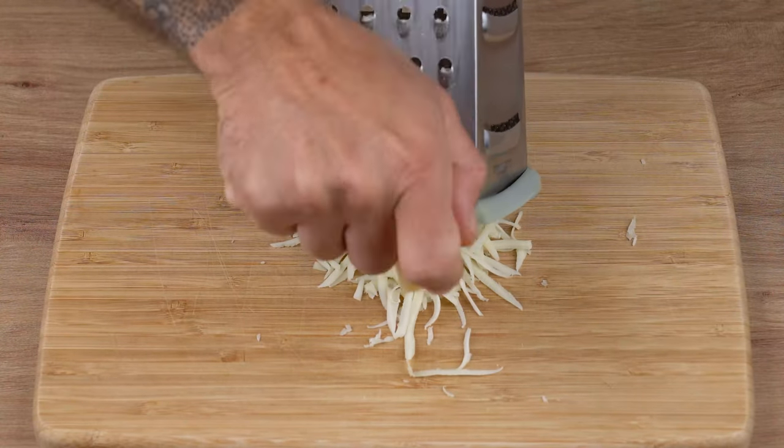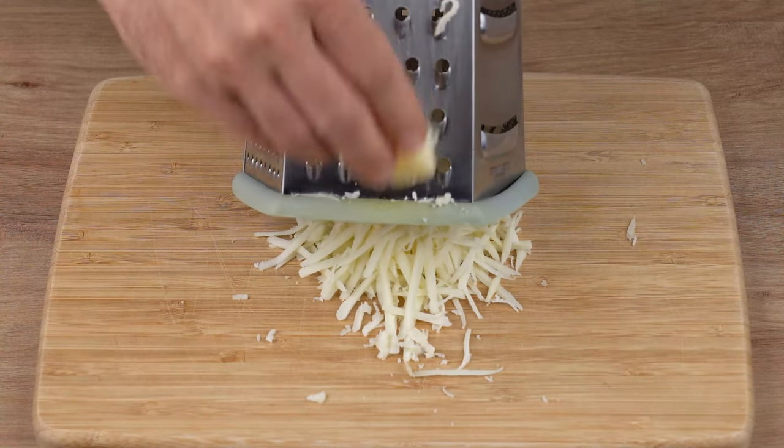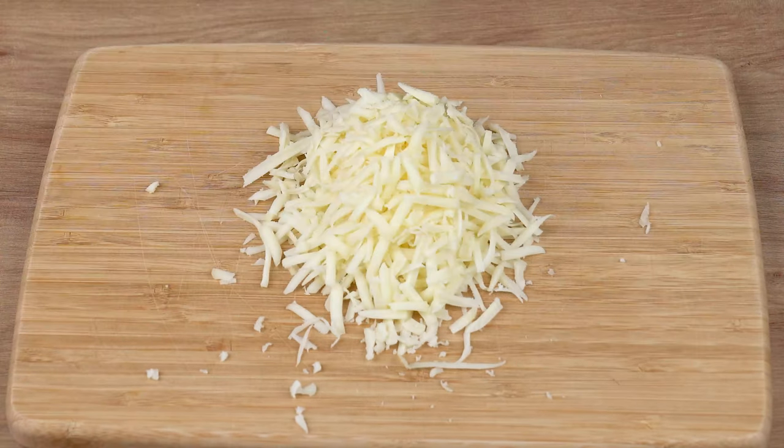Grate 100 grams of mozzarella cheese using the large holes in the grater. Once you've done that,